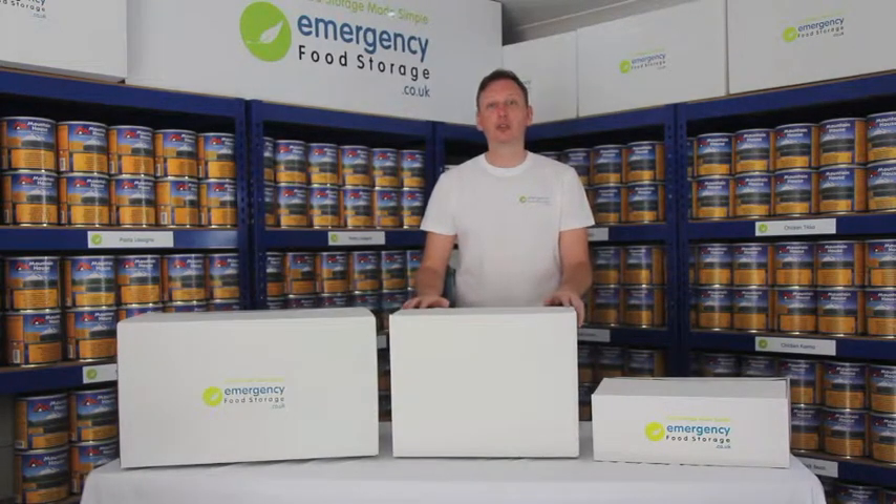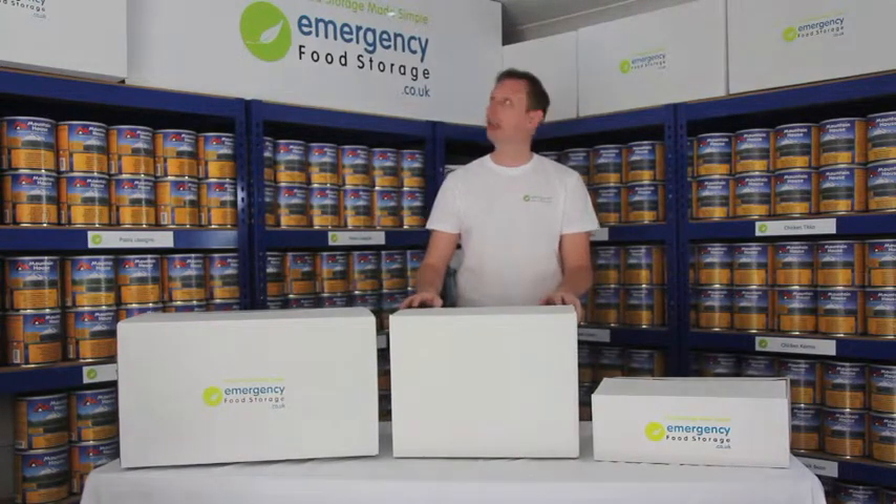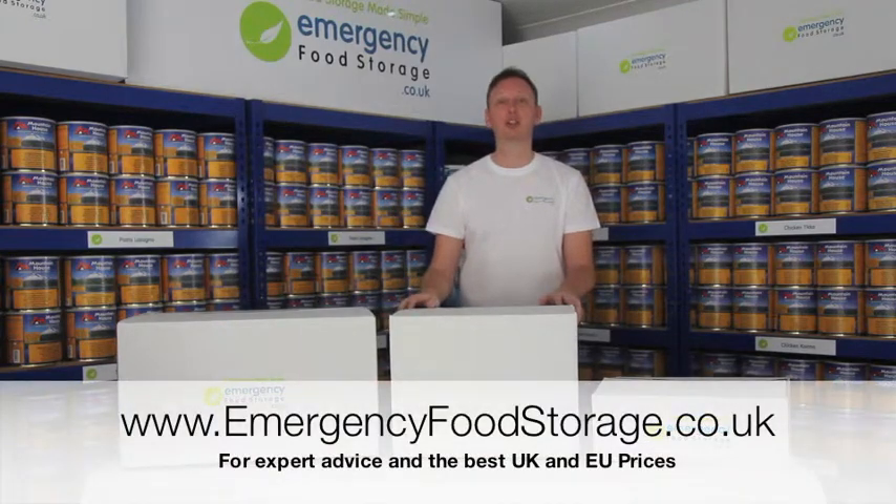We hope this has been useful for you, to be able to see and visualize the size of the boxes before you purchase. For more information, please go to emergencyfoodstorage.co.uk or give us a call. Thank you.